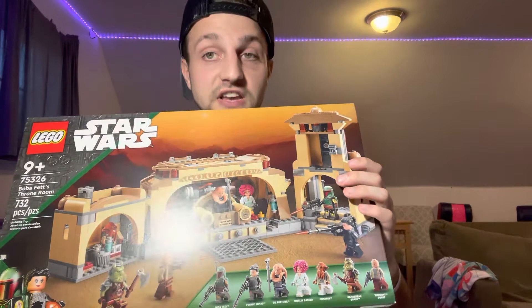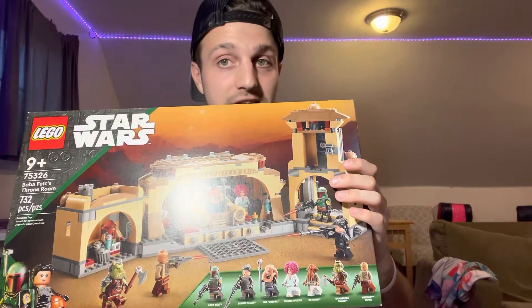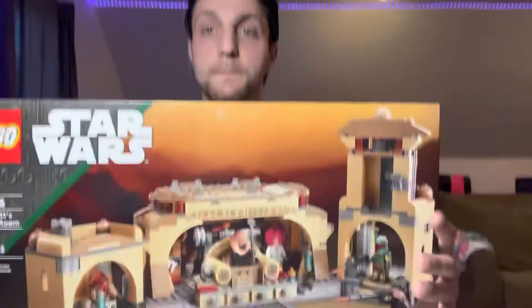It comes with seven minifigures, five of which are completely unique to this set. If you want to count the Gamorrean Guard, he's got a whole new print, so I will say he is unique to this set. With that being said, I'm gonna tear this bad boy open and we're gonna get going with it.